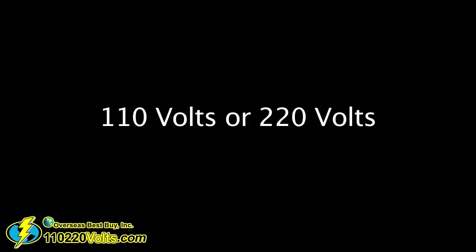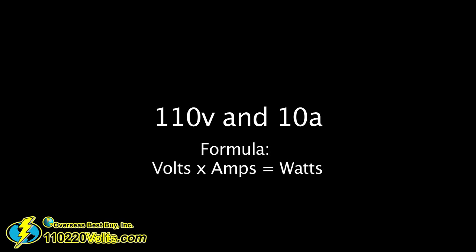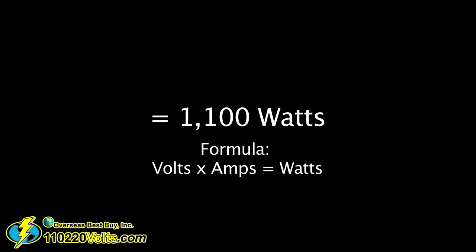In some cases, you're only going to be able to find information on the amps required to use the product, which is fine — it's just a simple equation to convert to watts. On your product, it'll say the voltage, which will either be 110 volts or 220 volts. For example, if it says 110 volts and 10 amps, then you just multiply 110 by 10 to get 1100 watts.